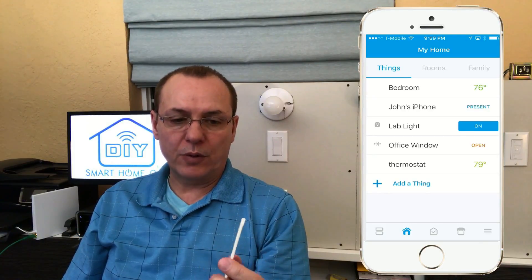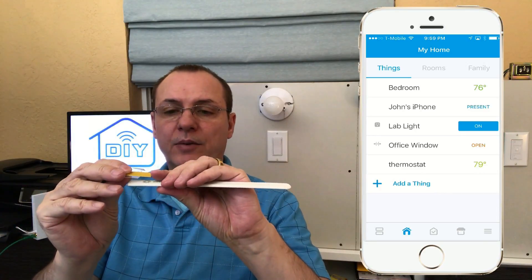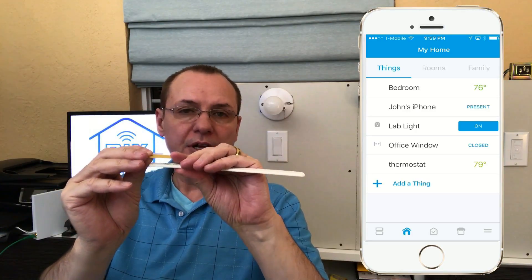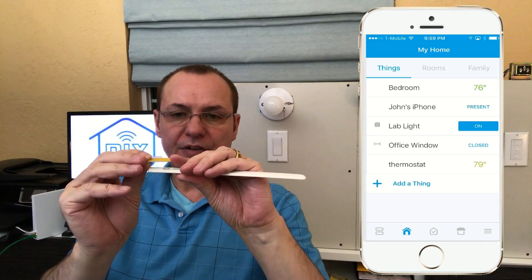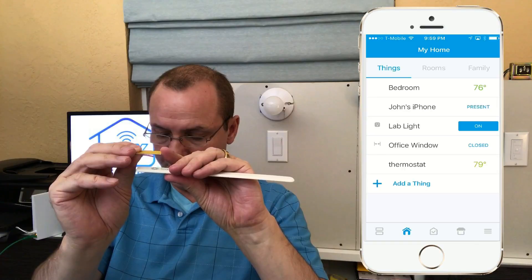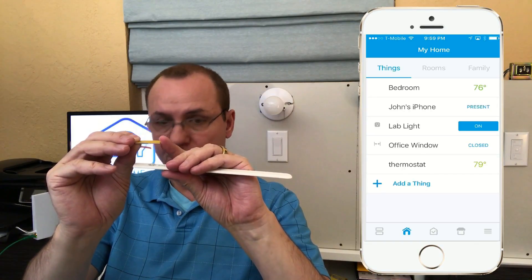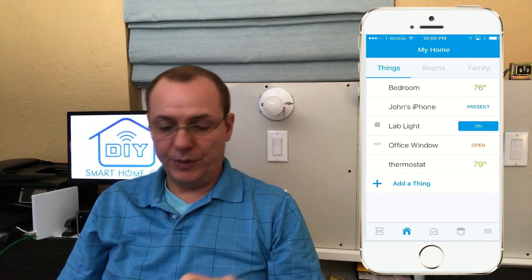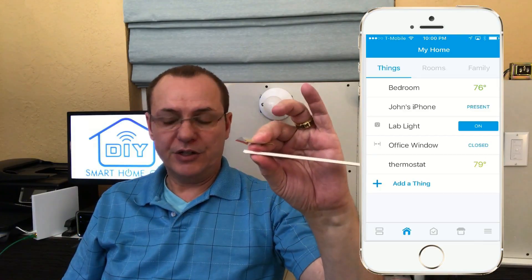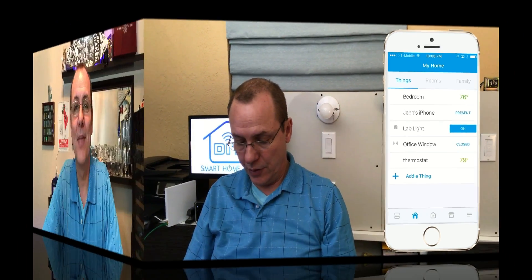You have 1.4 centimeters of range, so let's look at that in the app. I'll put that magnet about a centimeter away and you'll see in the app that it went to Closed. You have a little bit of distance — about half an inch, still closed; almost an inch away, still showing Closed — and then we go to Open. If you have too much in the way it'll be a little sketchy, but it came back to Closed, so we're okay.